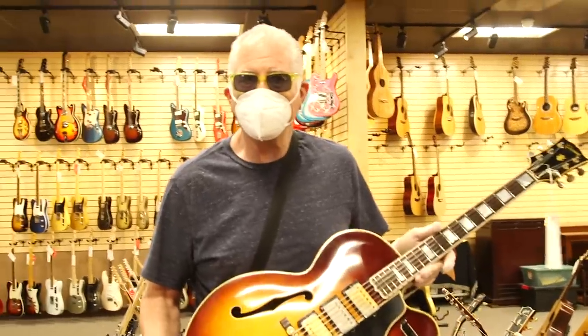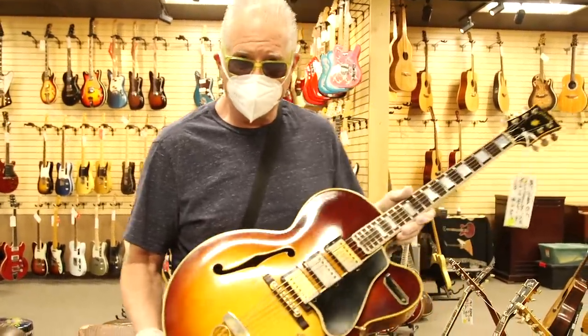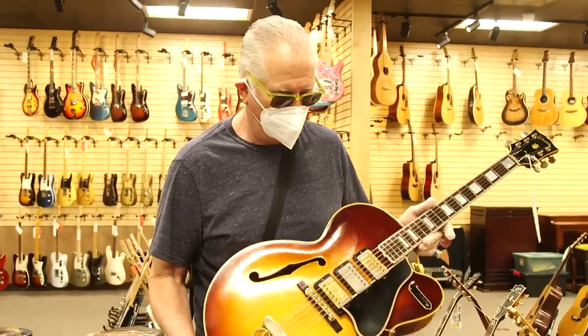Hey guys, we're here for another Vintage Guitar Minute at the All-Guitar Network, my favorite network other than New Arms Ride Guitars.